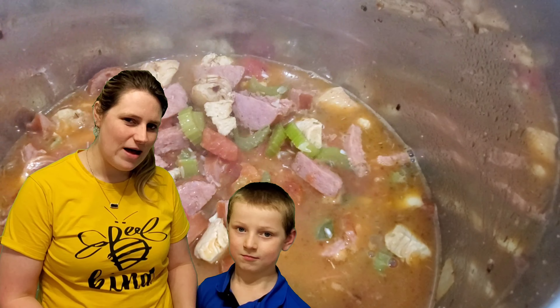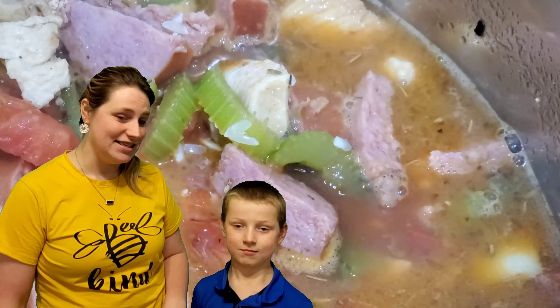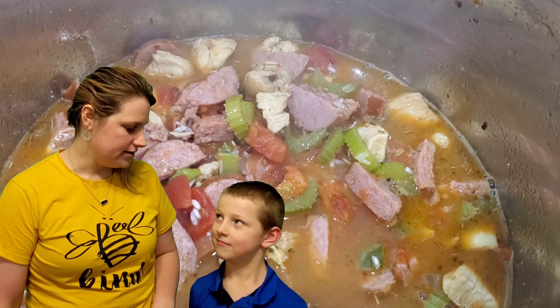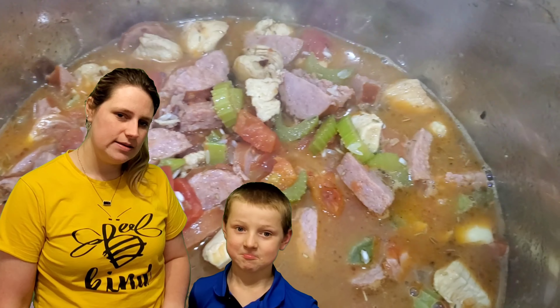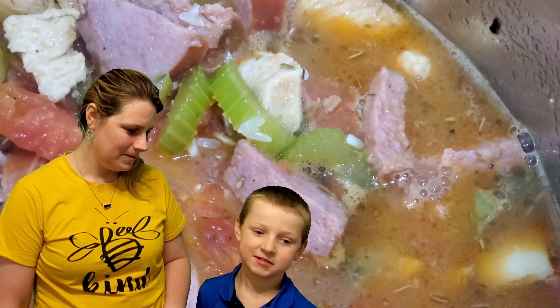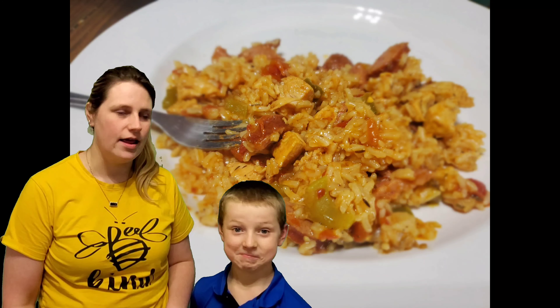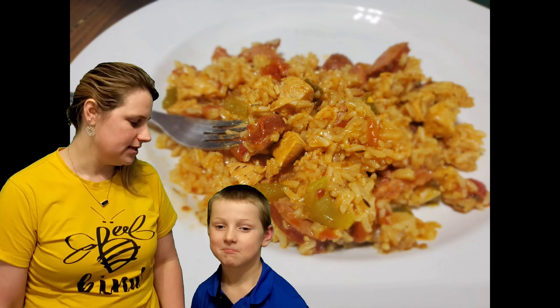As you can see in the background, it is going well and it is delicious smelling. So we'll see if it tastes good. Jo, what do you think it's going to taste like? What have you seen me put in the pot so far? Sausage, chicken, and vegetables. Yeah, it smells so good. And some rice — that's right. It's going to be pretty filling.